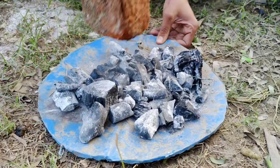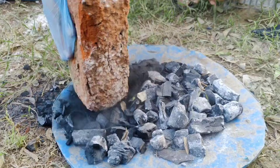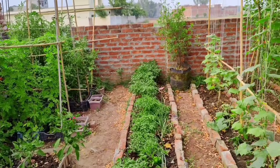Charcoal, or biochar, is an incredible addition to any garden. It improves soil structure, retains nutrients, and promotes the growth of beneficial microbes, turning your garden into a thriving paradise.